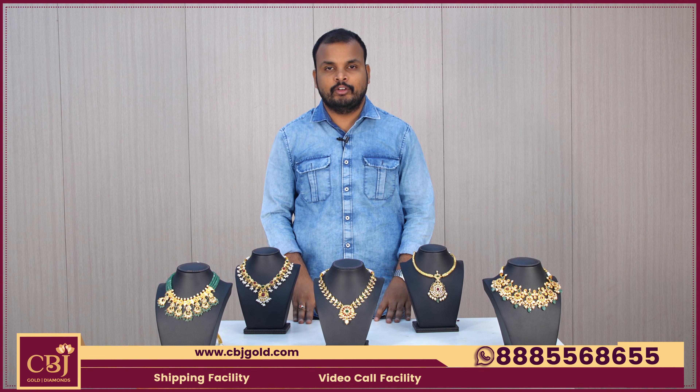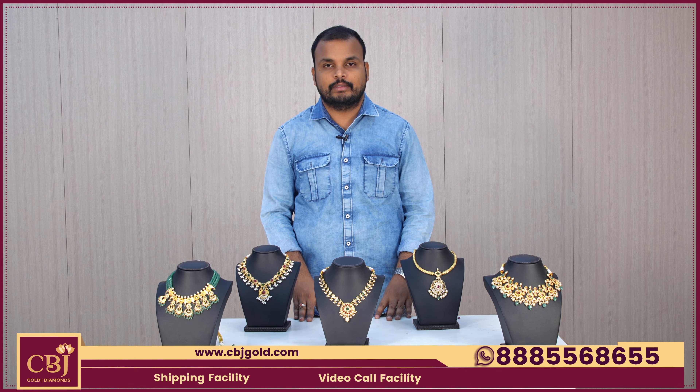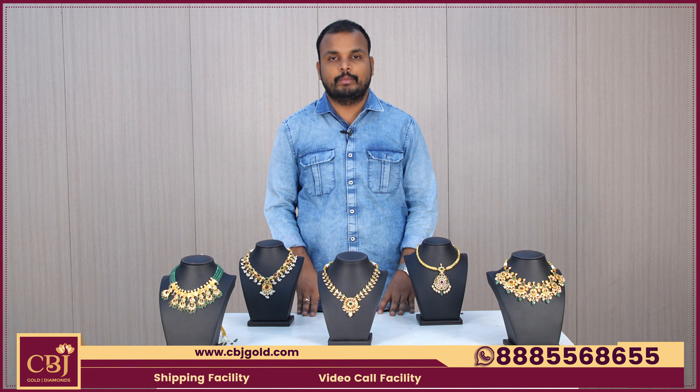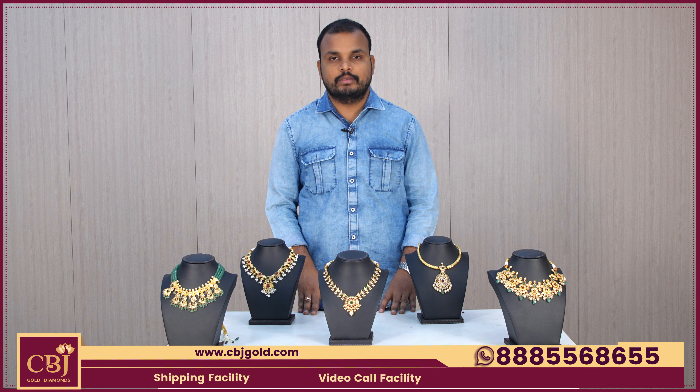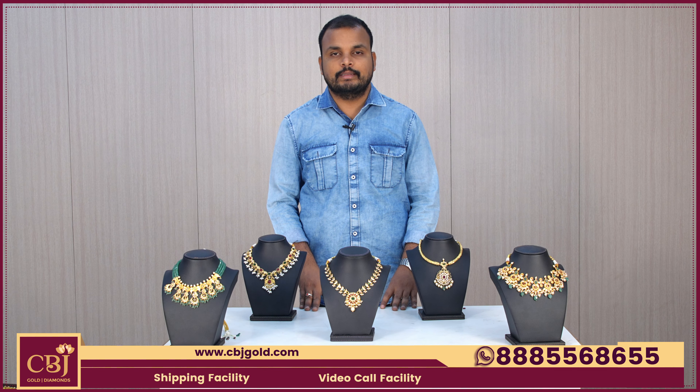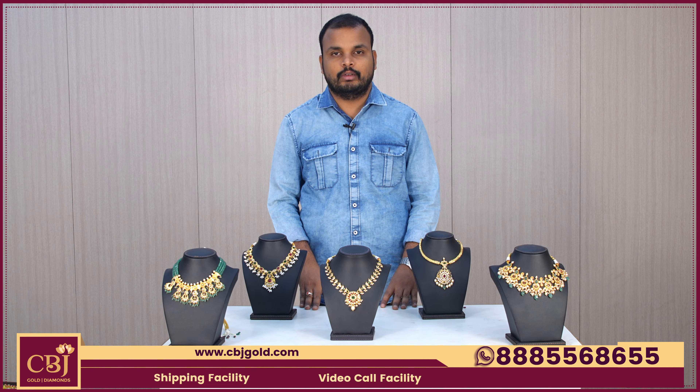Hello and welcome to CBJ Golden Diamonds. In this video, I have a collection of ultra lightweight beads. We have a CBJ 2-branch from Ameerpet and a KPHB branch from Kamma Sangham Building, as well as a CBJ KPHB branch from Metro Pillar No. A733, beside Vijay Textiles.